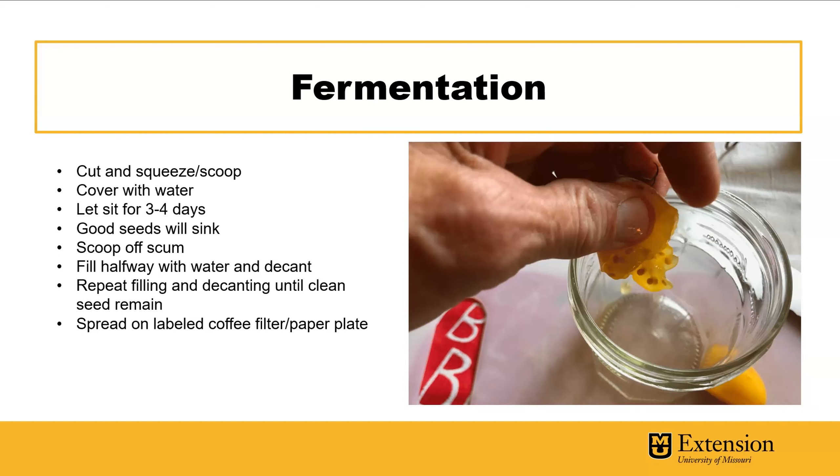After three or four days, scoop off the scum with a spoon and then start rinsing what you have and decanting. This is not something where you just open the kitchen sink full blast — everything will go everywhere. Take it slow. Repeat filling and decanting until you have clean seed, then pick out that clean seed.